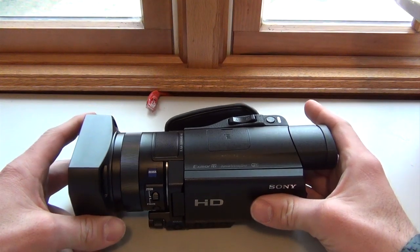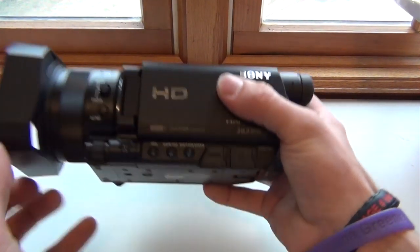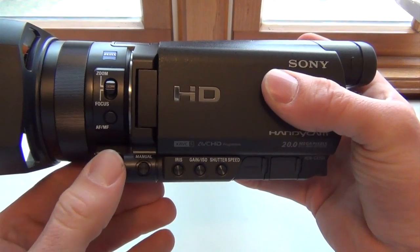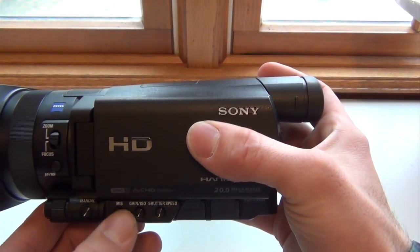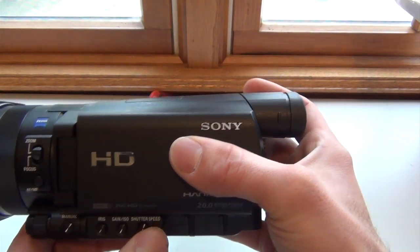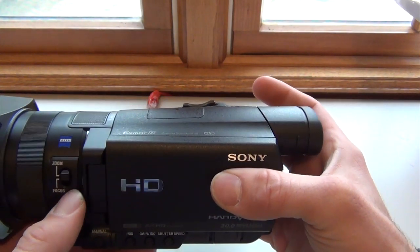Now it does come with some ports on the bottom where you can adjust zoom, manual mode, i-res, and shutter speed. And then you also have your zoom for focus — you can adjust the speed right here.